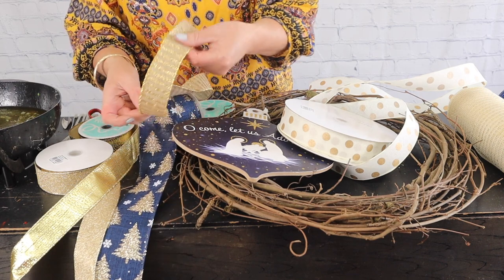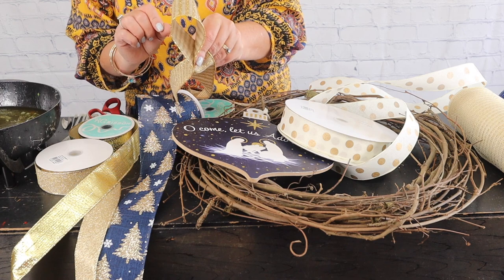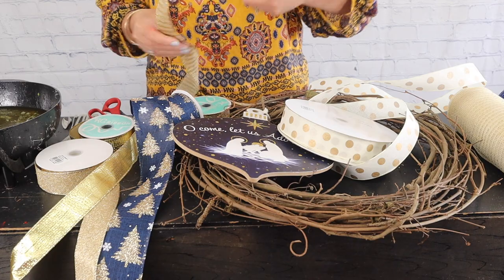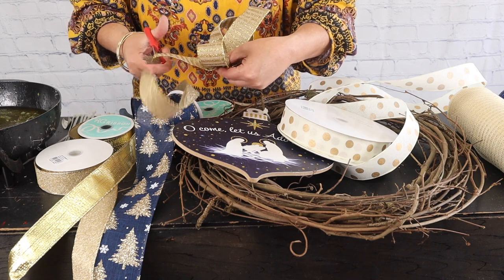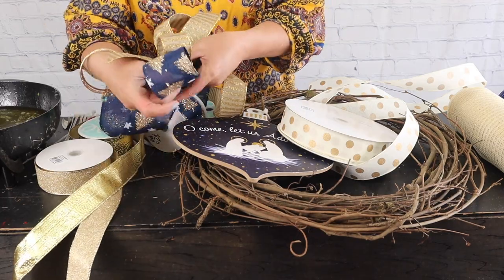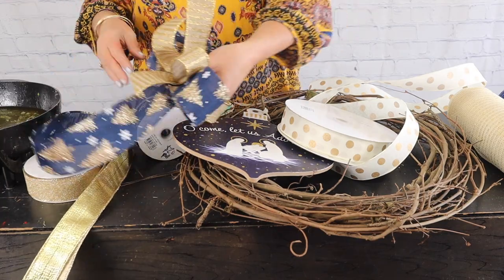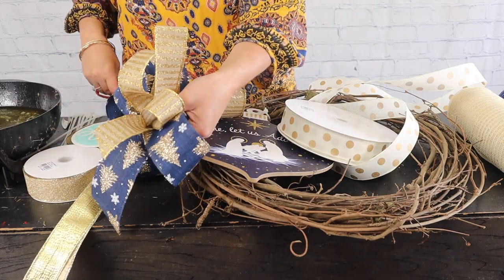I'm going to hold the ribbon — this is the end here. I'm going to make a loop, just catching it with those two fingers. I'm going to twist because the front of the ribbon is what has the print, so I just twist it, and I'm going to go ahead and cut it there — so I only have two loops of this ribbon. Next, I'm going to make several loops of our navy with our gold Christmas trees. I think we're just going to make two loops with that.